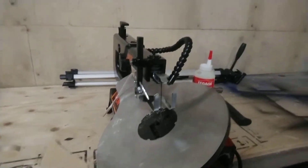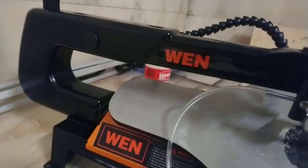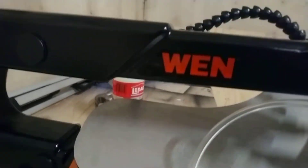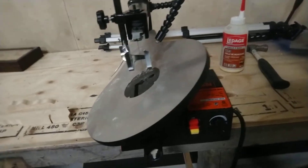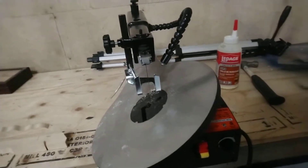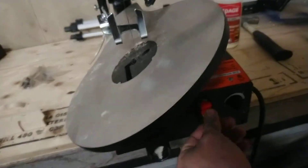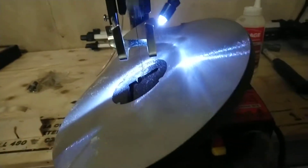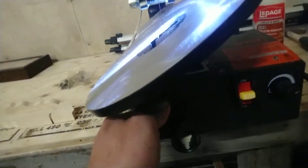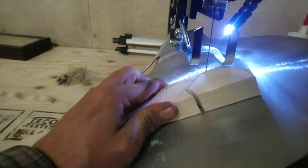I bought a scroll saw from Amazon — the cheapest one I could find — for $162 and some cents with shipping and handling. It came with a couple of extra blades and some components. It's got a work light, a speed setting for slow and fast, and also a swivel on the table. Let's cut at an angle and see how it works.